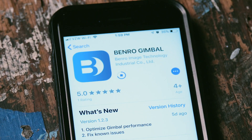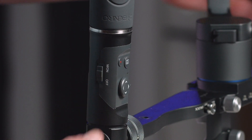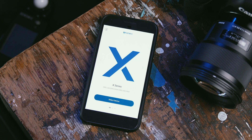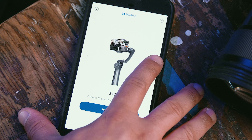Download the Benro Gimbal app to your mobile device. Make sure that your 3XD Pro is in Bluetooth mode. Hold down the M-on button until you see a flashing blue light. Launch the Benro Gimbal application. Select X-Series and then press Select Device. Now choose which stabilizer device you will be using.